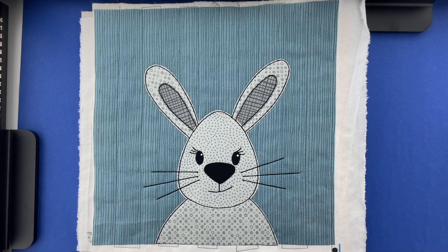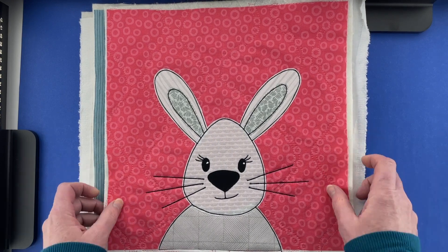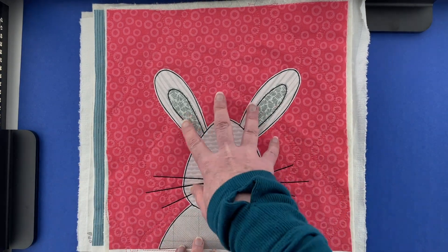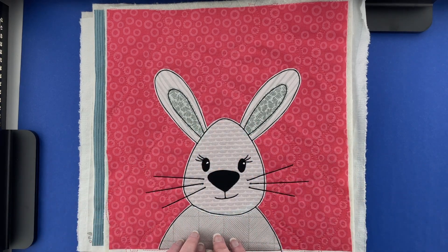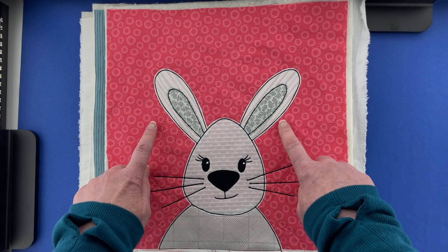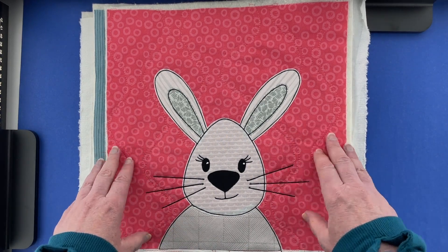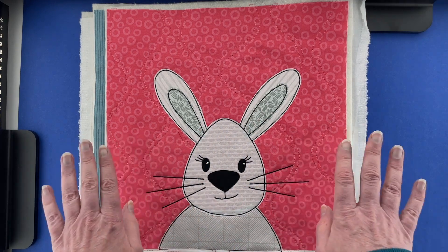Here's another white bunny, but this one uses blenders from the Animal Kingdom collection — a slightly different, brighter shade of white with brighter grays. The background blocks for all of the ones in this collection are from the Strawberry Blenders collection, so it's going to be all different pets on pink backgrounds.